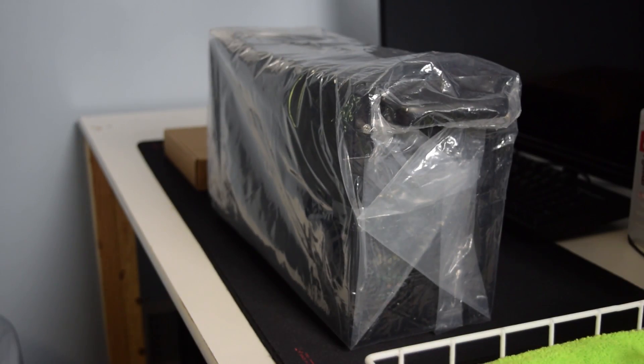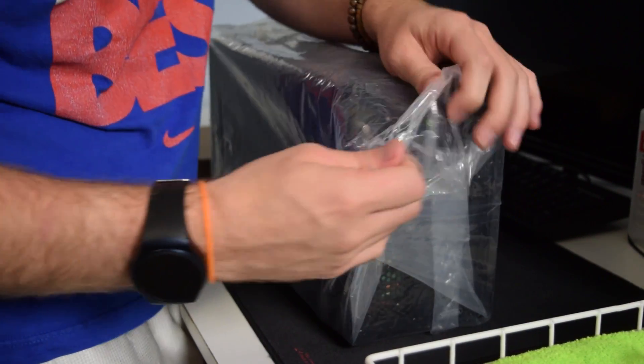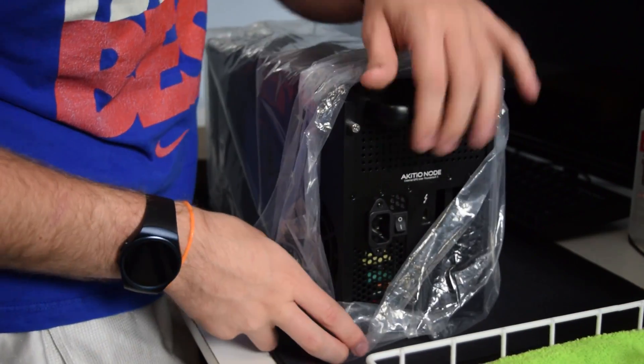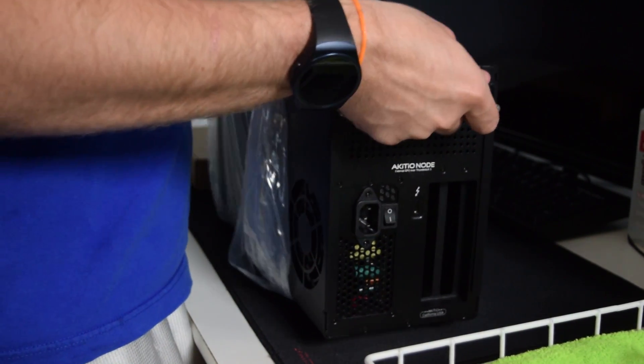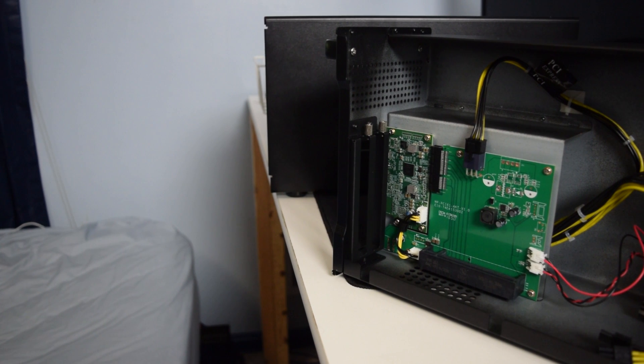Before we do that, let's talk about the Node itself for those who are not familiar with what it does. The Node is a Thunderbolt 3 external GPU enclosure. Using the Thunderbolt 3 standard, graphics cards can run off external PCI cards and get results with near identical performance compared to actually running on a native PCI slot, due to the near 40 gigabits per second throughput that Thunderbolt 3 offers.